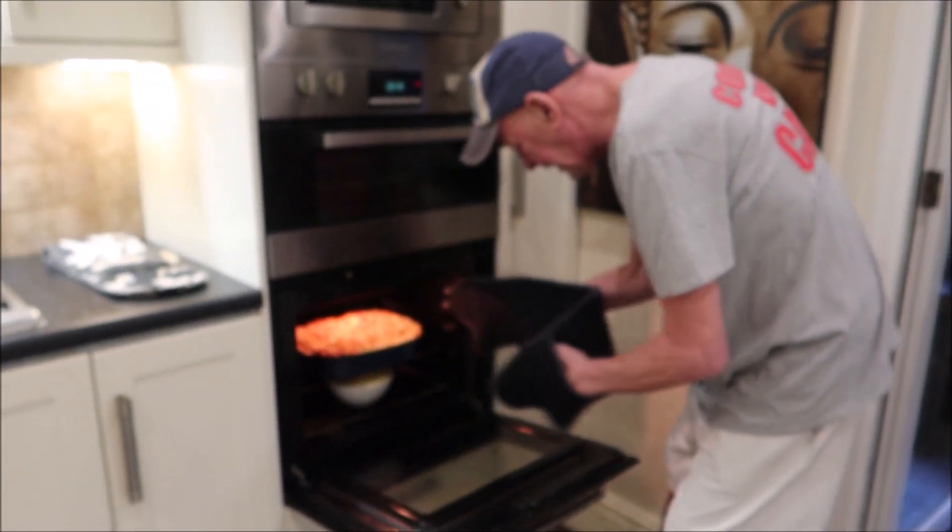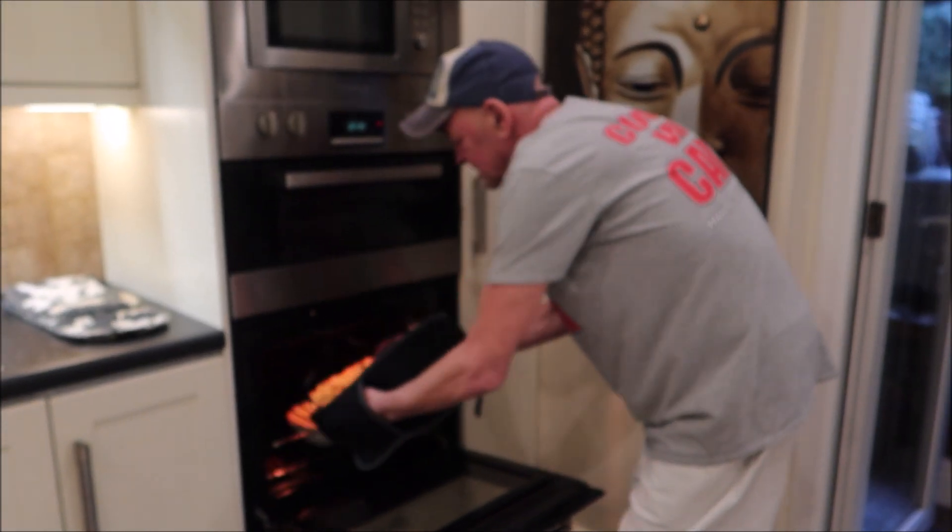This looks done now — that's lovely, look at that.